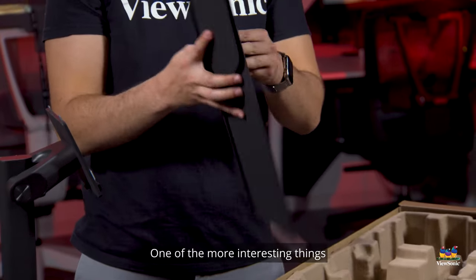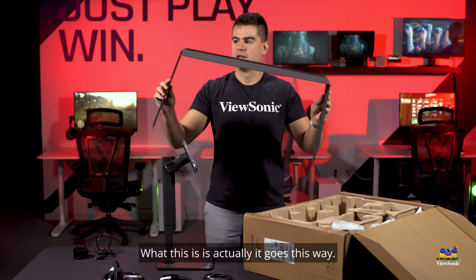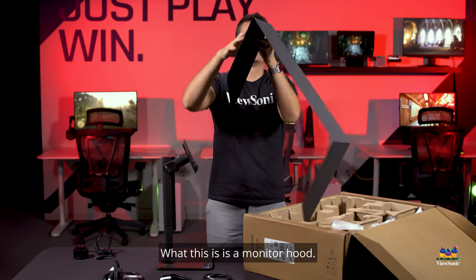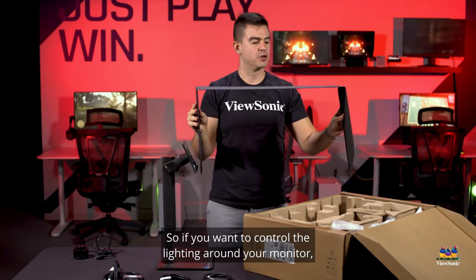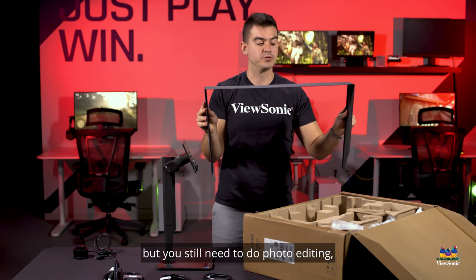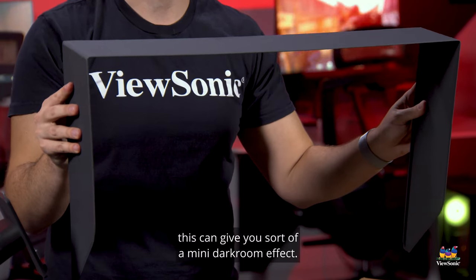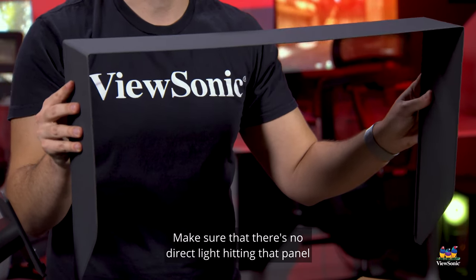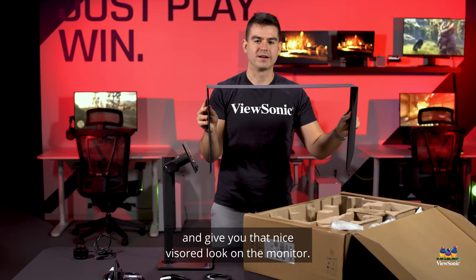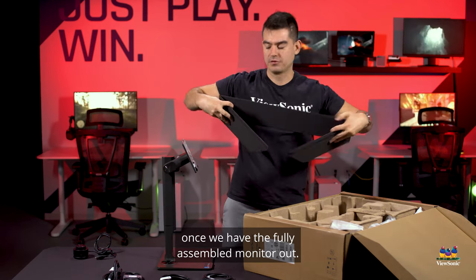One of the more interesting things to come out of the box is this monitor hood. If you want to control the lighting around your monitor — maybe you're in a bright environment but still need to do photo editing — this can give you a mini darkroom effect, making sure there's no direct light hitting the panel and giving you that nice visor look. We'll mount that once we have the fully assembled monitor out.